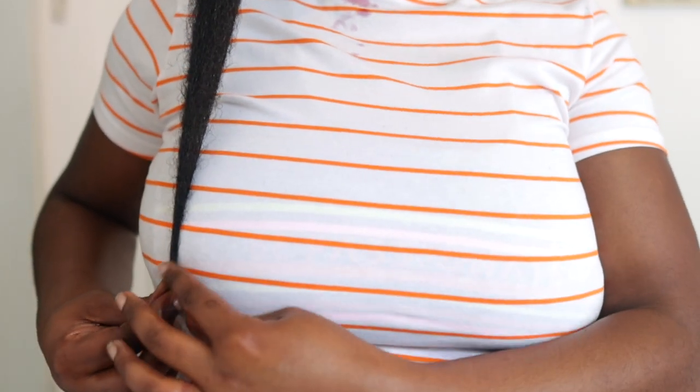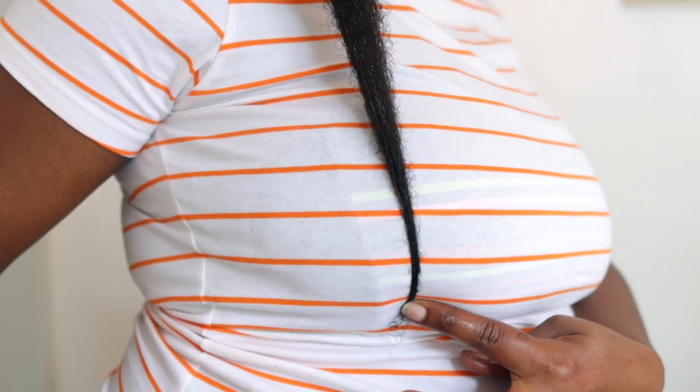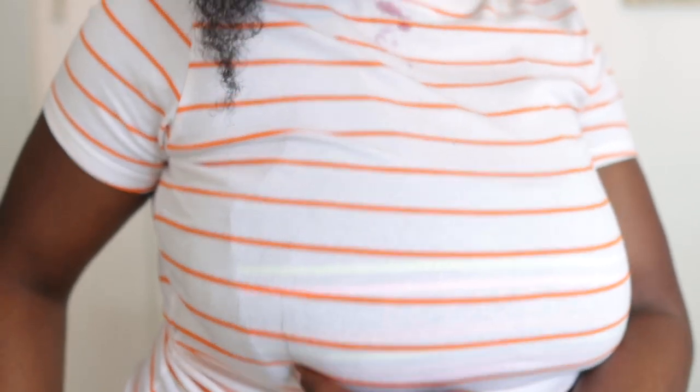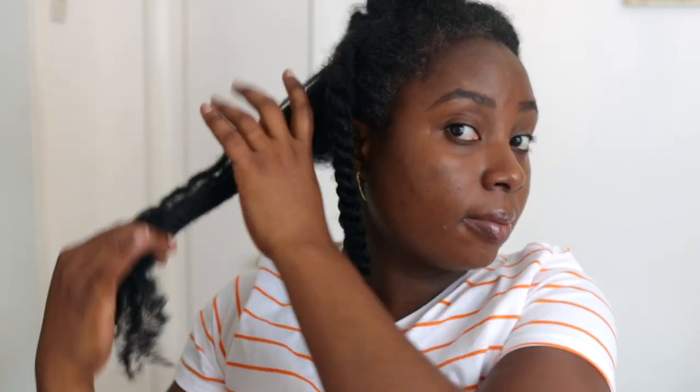If you do need to wash your hair in between — like me, I wash every three to four weeks — go ahead and wash your hair when it's due, because you do not want to neglect that. I may not wash for the whole duration, I'll see how things go. I noticed recently that when my scalp is dirty it gets extremely itchy, so I may have to wash in between, but if you don't want to that's fine — though I do suggest that you do.